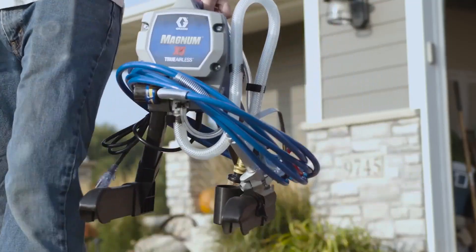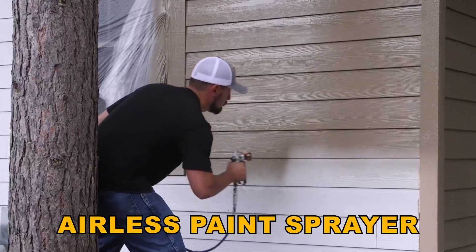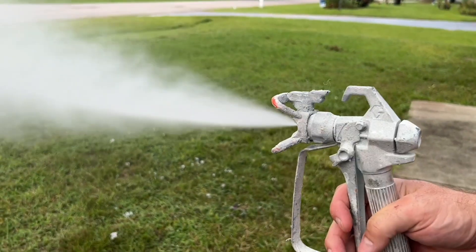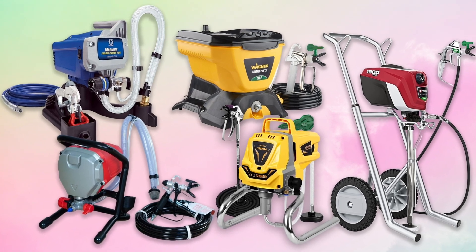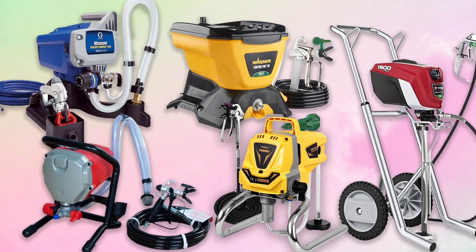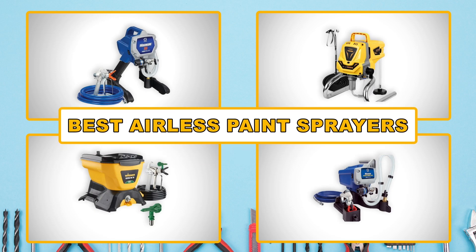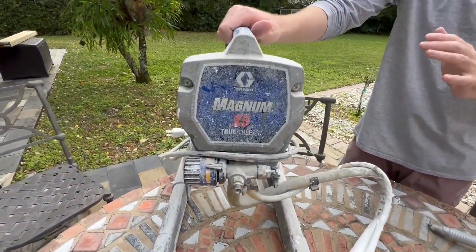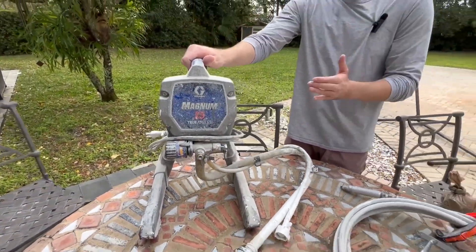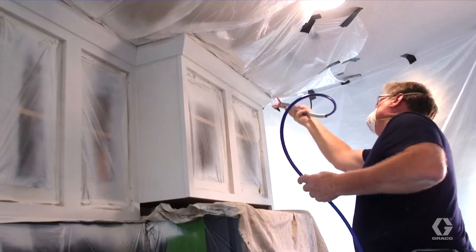If you are tackling home improvement projects or professional painting tasks, an airless paint sprayer can be a game changer for achieving a flawless finish. With numerous options available on the market, finding the right one can be overwhelming. In this video, we will explore some of the best airless paint sprayers on the market, covering key features you need to consider — from power and efficiency to ease of use and versatility — helping you choose the perfect sprayer for your needs.